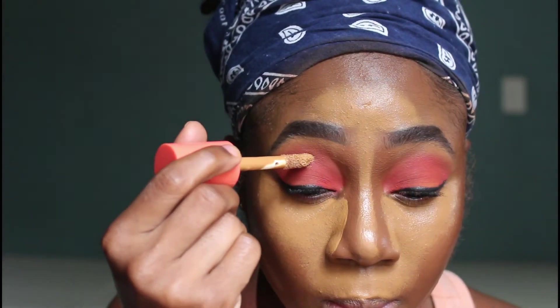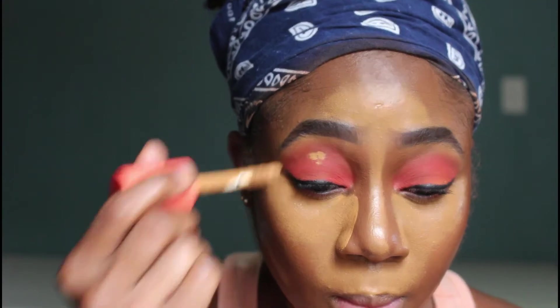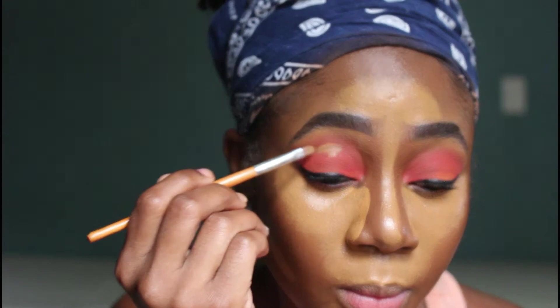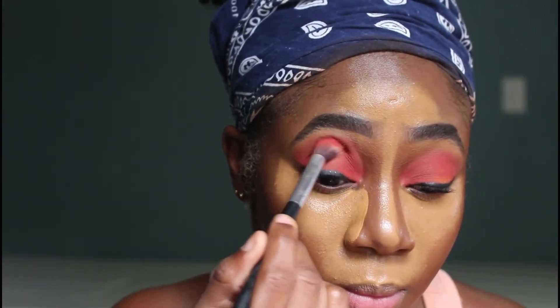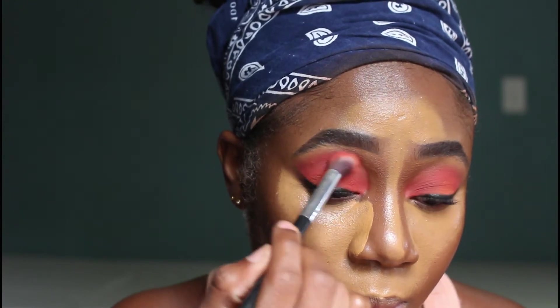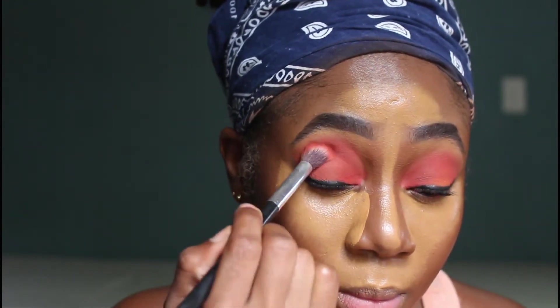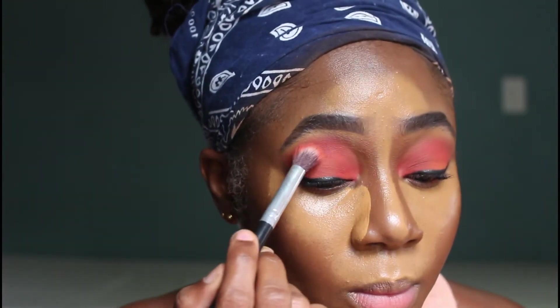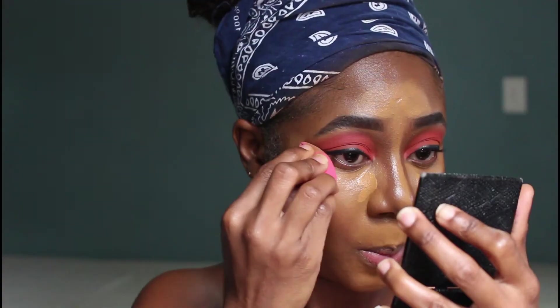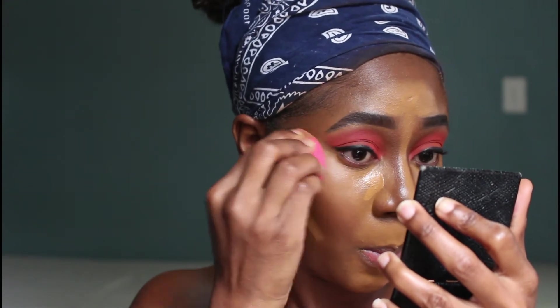I went in with my concealer, applied a little bit on top of that, patted it in, and let it dry down just a little bit. Then I went back over with my color, and as you can see the black is hidden or camouflaged — it's not as bright as it was before. The concealer started drying down on my face.